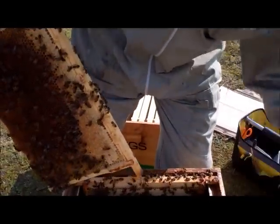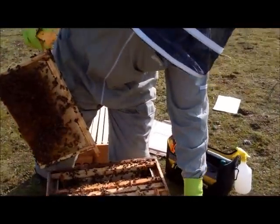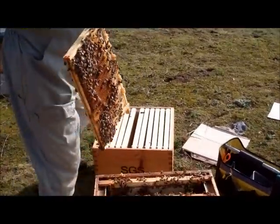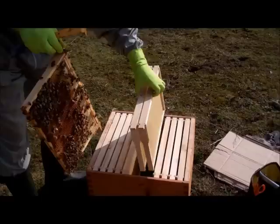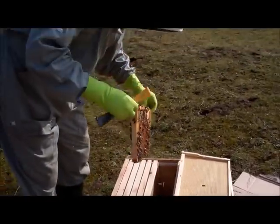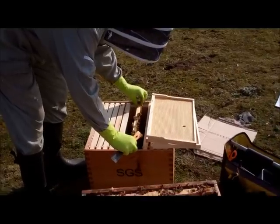We've got our queen excluder ready to separate her from the bottom box, and we place the queen into the middle of the commercial brood body on the existing frame.